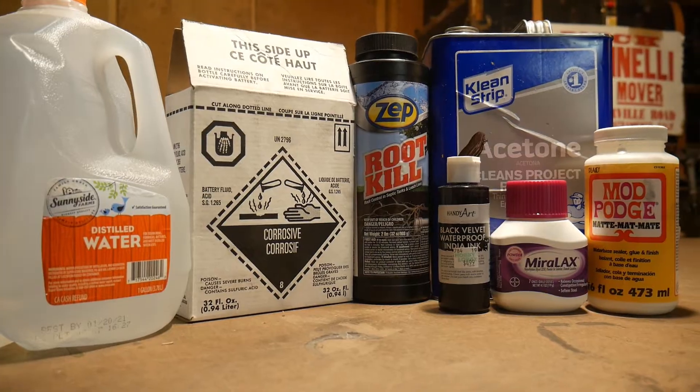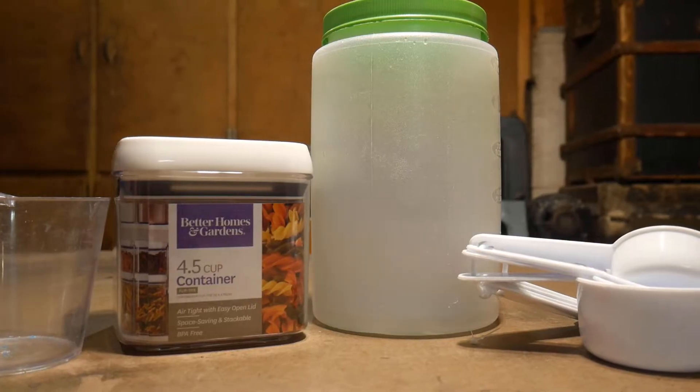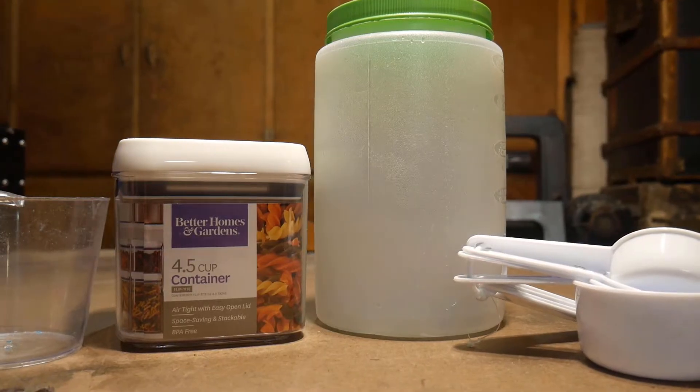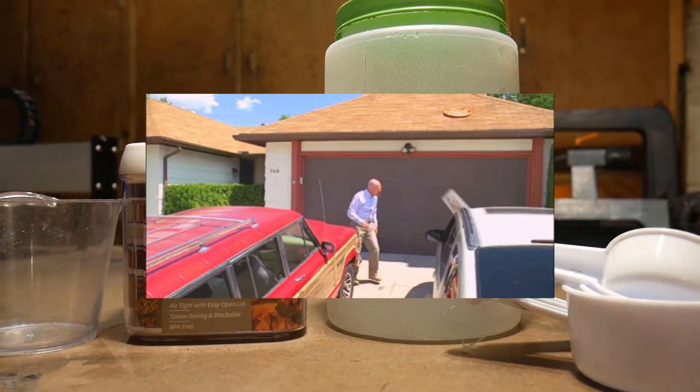You can skip this whole first step and just buy the solution off of Rio Grande or Amazon, but if you take the time and get the supplies yourself, you get more and it's cheaper in the long run. Plus, I think it's kind of fun, but if you've got nosy neighbors, I'd be careful — they're going to think you're doing some Breaking Bad stuff.